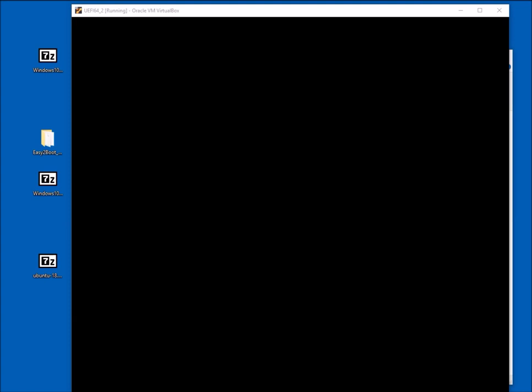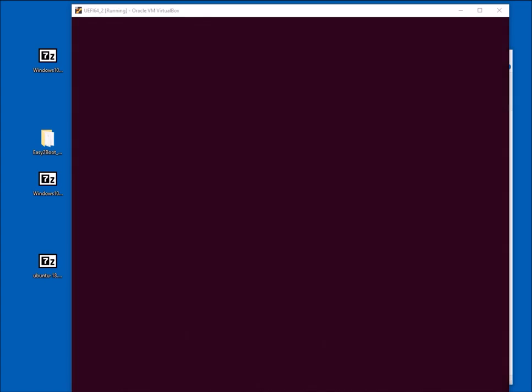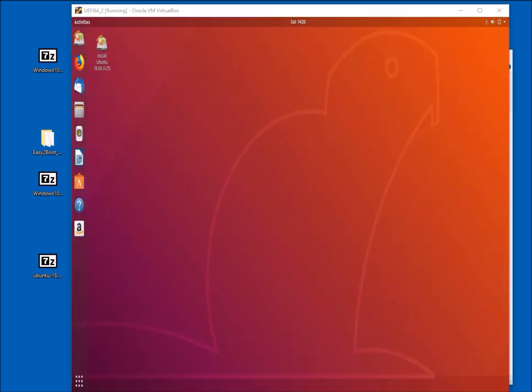You can also boot Ubuntu and some other Linux distros with persistence — you can add a persistence file so you can add your own folders and install your own applications, still booting from a .iso file. That finishes the demonstration of ISO booting.